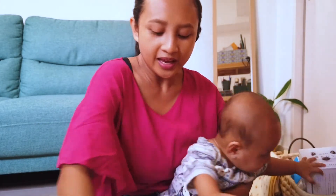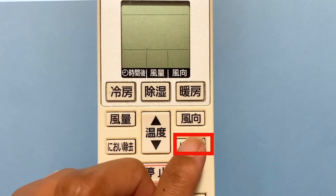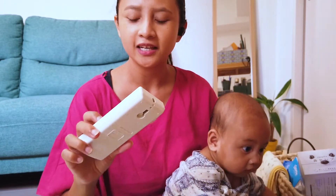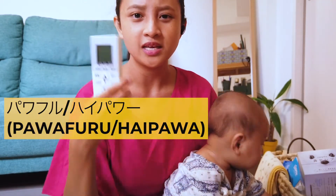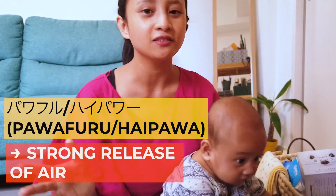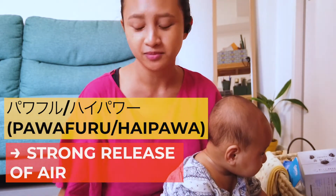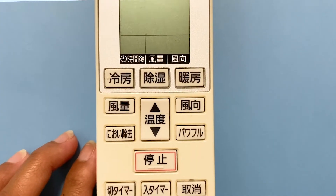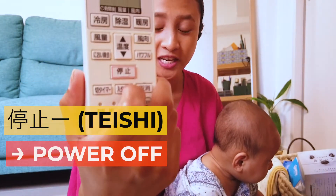Here you have 'Powerful,' which literally translates to 'powerful' — in some machines it says 'high power.' This refers to the air coming out of the machine at a very high level, releasing a lot of air strongly. And then this button with the red outline says 'Kirei,' and that's what you press to turn off your machine.